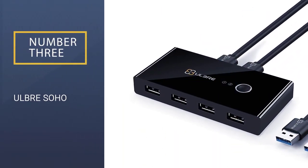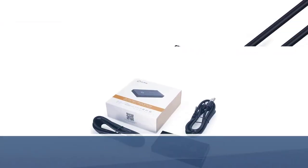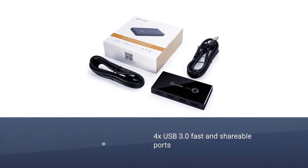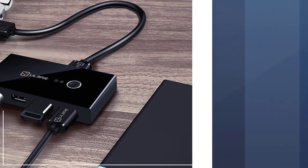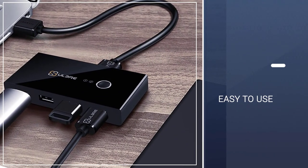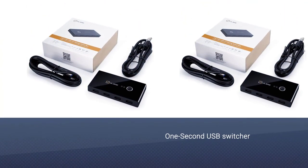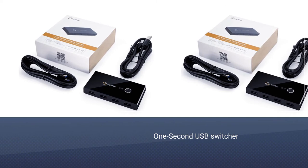Number 3: ULBRE SOHO. The ULBRE SOHO KVM switch is also good for beginners, especially hobbyists. It is compatible with two computers at a time and serves with 4x USB 3.0 high data rate ports. This product also works with mechanical keyboards, but in that case you may have to live with a somewhat frustrating buzzing sound.